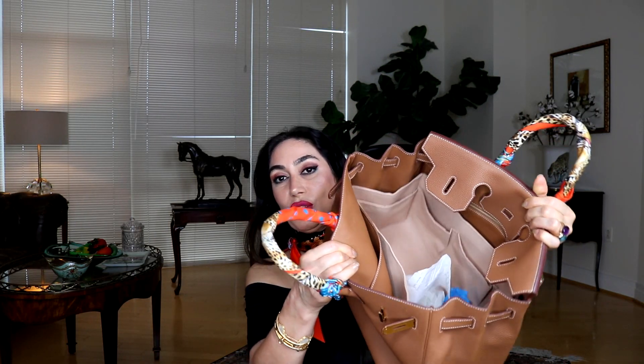After the pandemic started, I work from home, but anytime I go out I'm still using it because it's very easy — I can put anything I need. As you can see, it's very very roomy inside the bag.